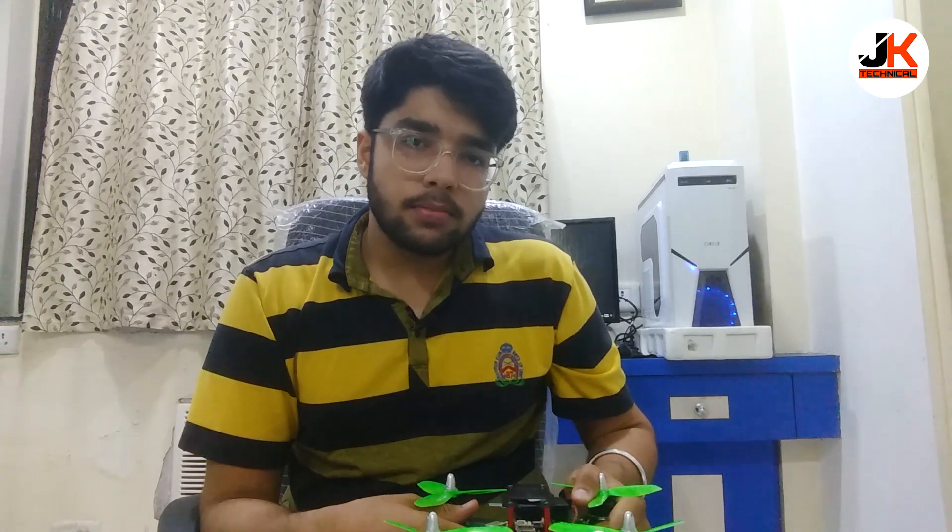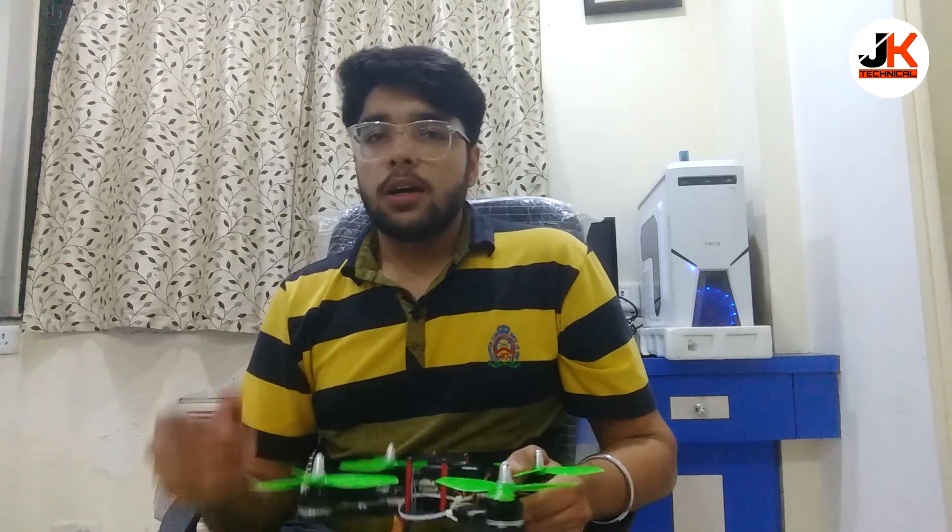That's it — hope you liked this video, guys. If you did, make sure to hit a big like. If you haven't subscribed to my YouTube channel, make sure to hit that subscribe button. In the coming days I will be posting more videos regarding drones, and I will also be posting a whole in-depth tutorial on how to make a drone by yourself, so don't miss out. For that, you'll need to subscribe and hit that notification bell icon also. Thank you guys for watching this video — take care, bye!